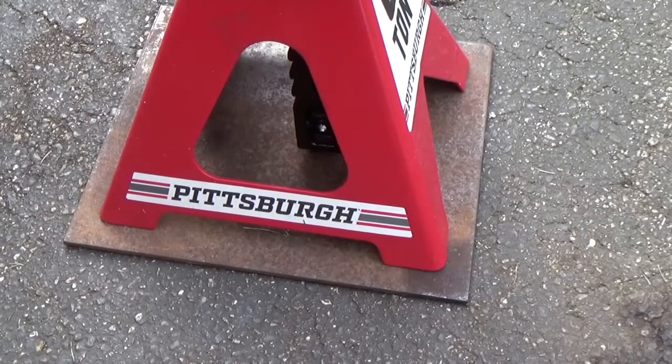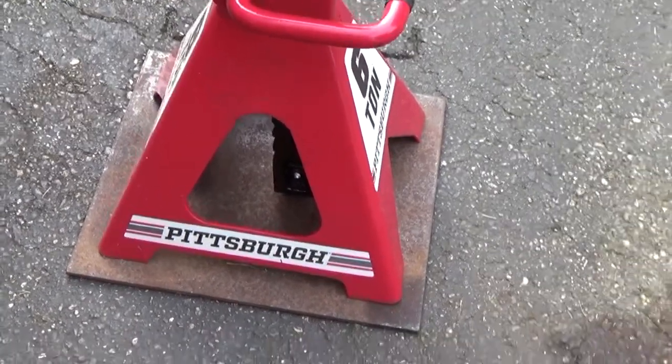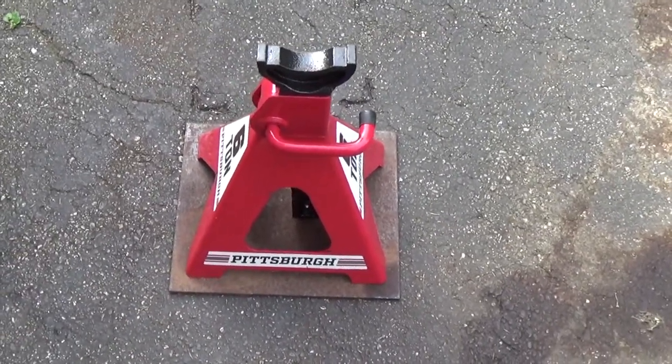With the plate under the jack stand here, it keeps it balanced and it doesn't dig into the asphalt — the four legs there at the corners.